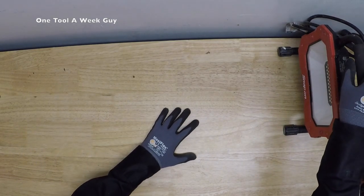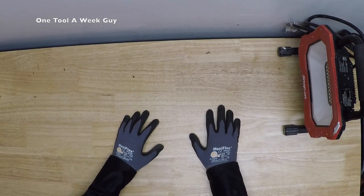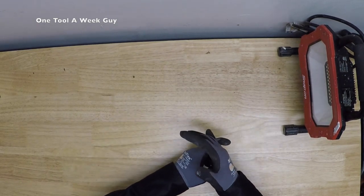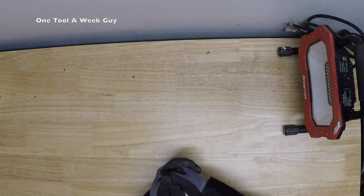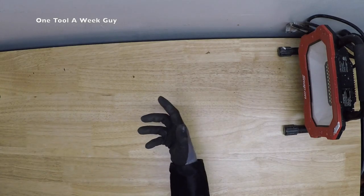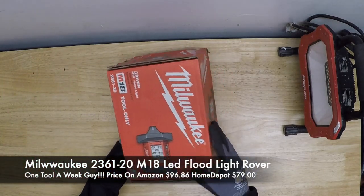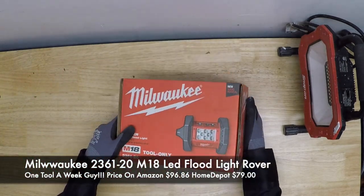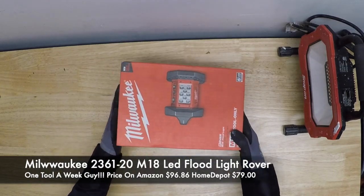We all need work lights, but what if you don't have power around you and you don't want to carry a generator or inverter? It's just a hassle having corded items these days. With that being said, my next item is going to be the Milwaukee 2361-20 M18 LED Floodlight Rover.